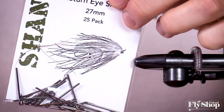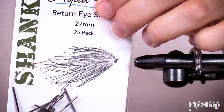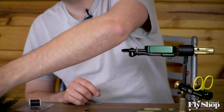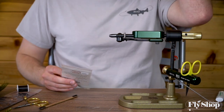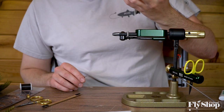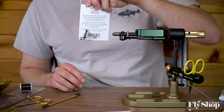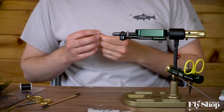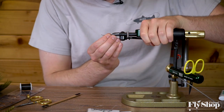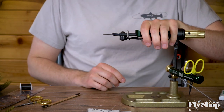For this fly, with the brass eye, I like to use the return eye shank from Aquaflies — the 27 millimeter is super awesome. If you're doing a bead or a little cone at the top of the fly, I've found the 26 millimeter round eye shank to be the best one for beads. But today we're going to do one with a brass eye.